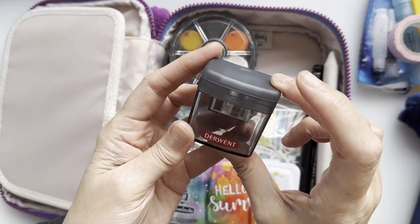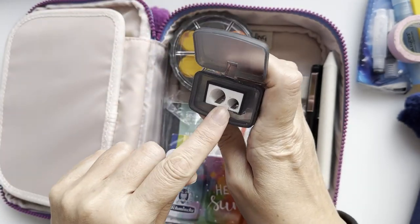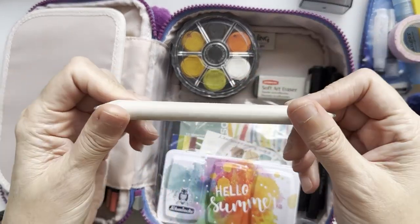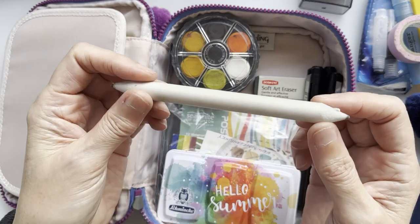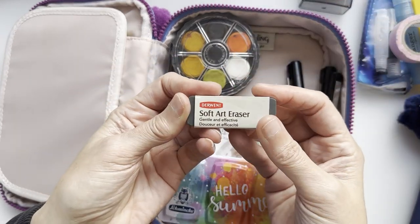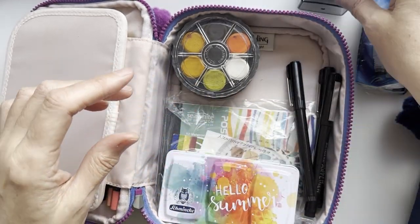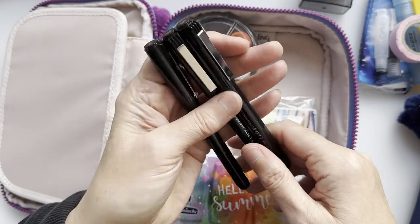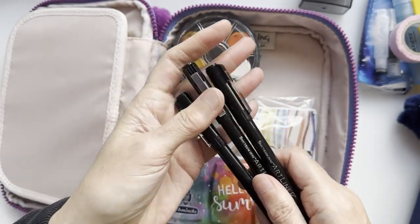I have my Derwent pencil sharpener with both a big and small hole, which is great because the Derwent pencils don't fit in a standard small sharpener. I also have a tortillon — or torchon as my daughter used to call it — and a soft Derwent eraser, which I really like. I swapped out a small Pentel eraser that has gone into a different kit. Finally, I have four liners: three Spectrum Noir art liners in 0.5, 0.3, and 0.8 nib sizes.